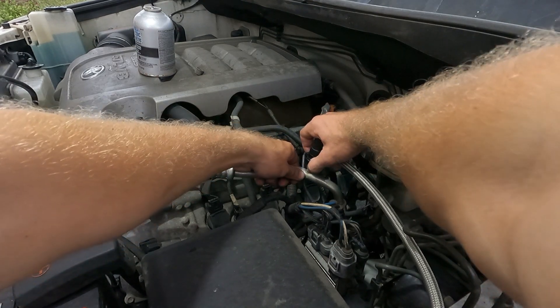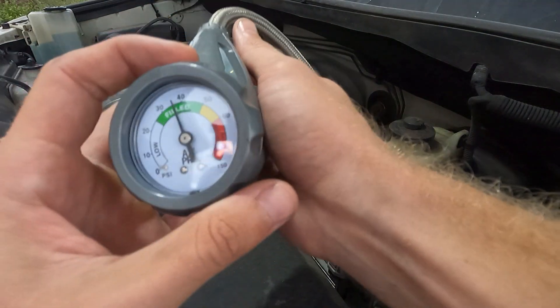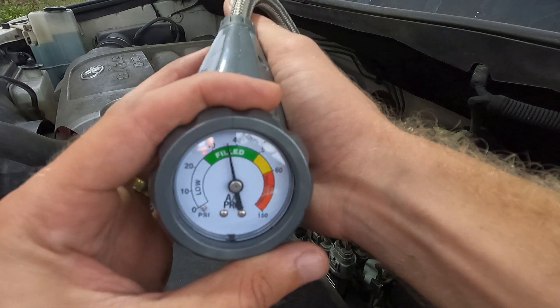It is going to be cold. Pull it in, click down good, and let go. Now with the AC running, with doors open, full blast, it should stabilize — and it has right here, so it's saying we're good.